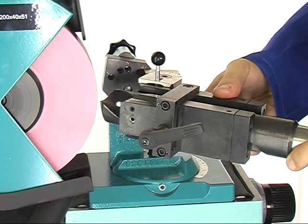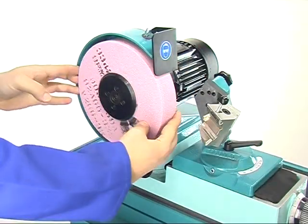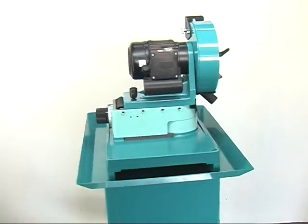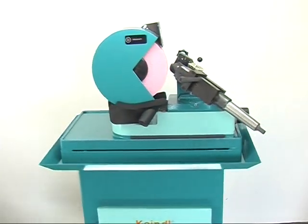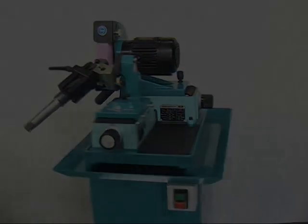A well thought out concept as well as the possibility to interchange all wearing parts easily make Kindle's BSG60 essential for your company for many years to come.